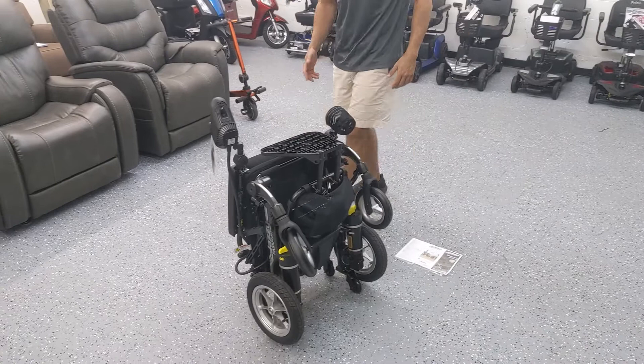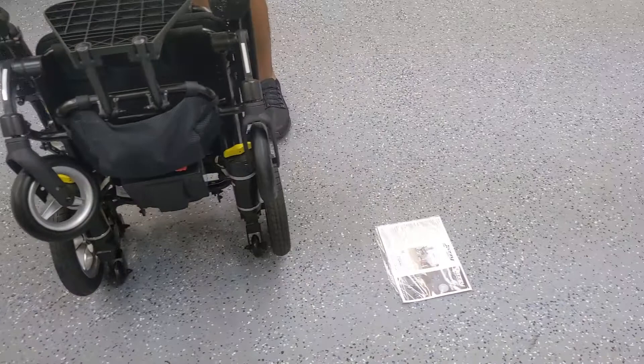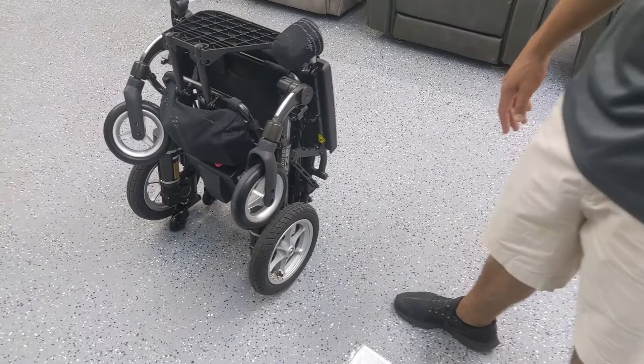At this point it's pretty transportable. It weighs about 57 pounds with the battery. The battery weighs 7 pounds, so if you take the battery out it's going to save you a little bit of weight. You can pretty much put this in the trunk of most sedans, definitely SUVs and trucks.